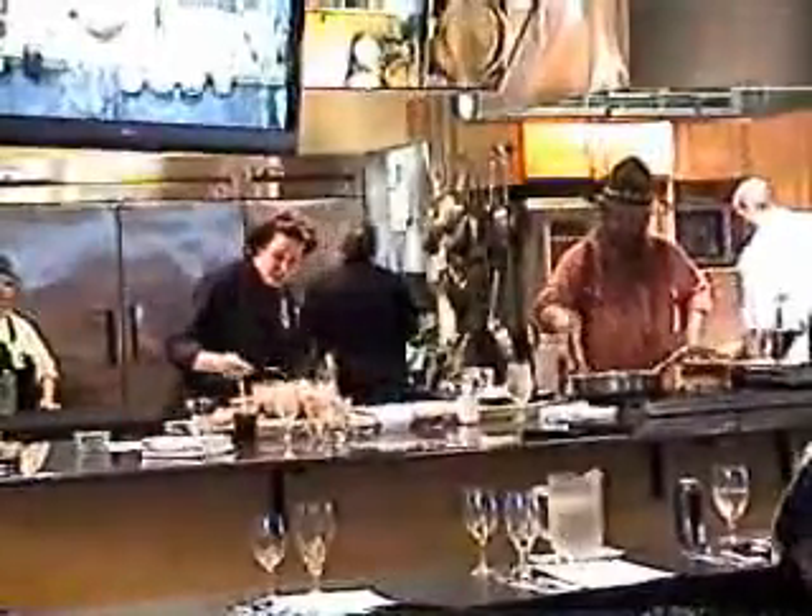There we go. Just a pinch of salt. Salt and watermelon — I mean, it's really nice. I love it. It's going to bring down the fruitiness of the watermelon.